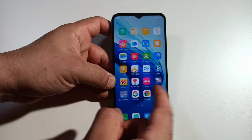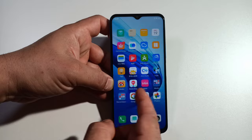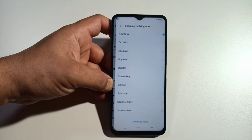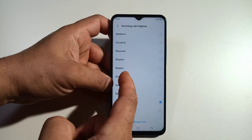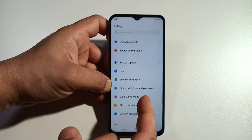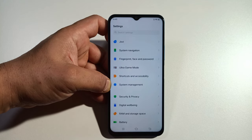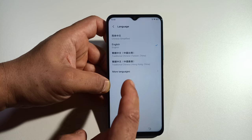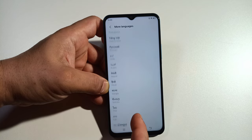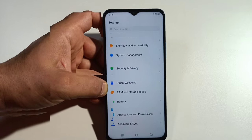That's 90Hz and if you put it on smart switch that's how it looks. You got your sounds — pretty much all the same ringtones like old Vivo phones, yes they are. System update, Jovi system navigation, face unlock and fingerprint, ultra gaming mode, system management, languages — this phone's got a lot of languages. And accounts — that's pretty much it for settings.